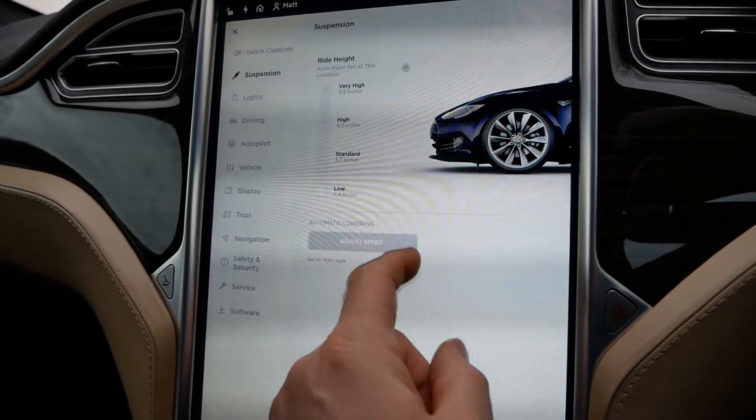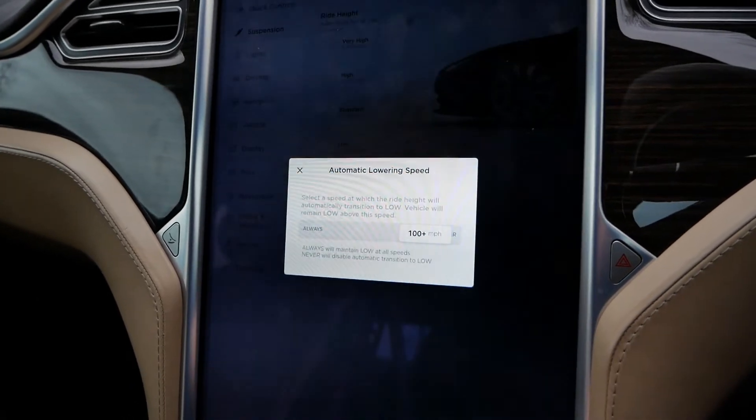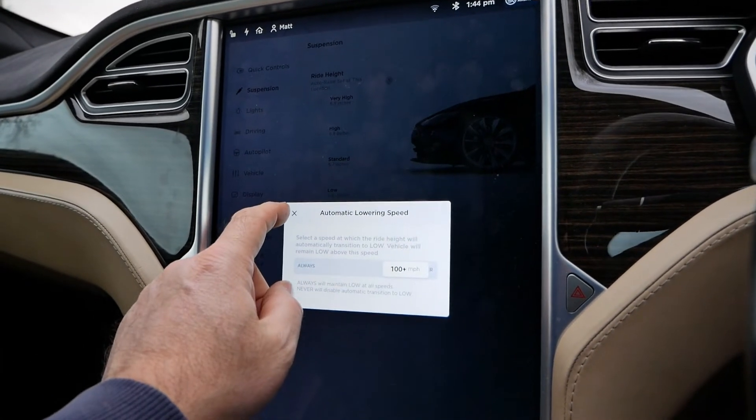We can also adjust the speed at which the suspension drops to low. It's set to 100 miles an hour at the moment, so at 100 mph the car will automatically drop to improve stability a little bit.